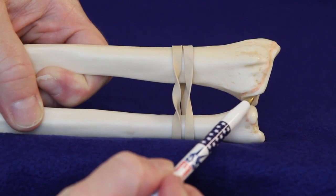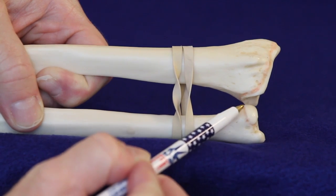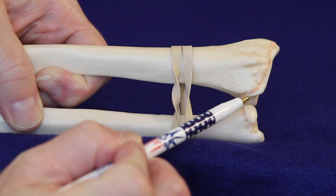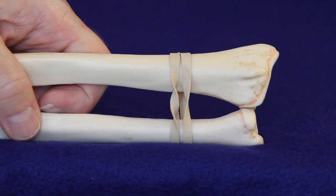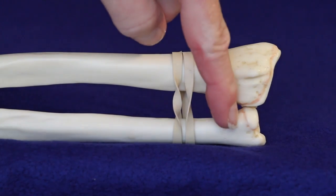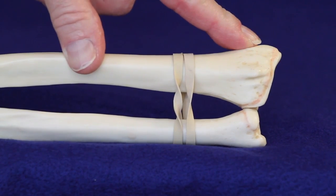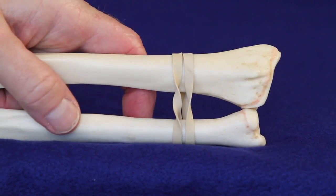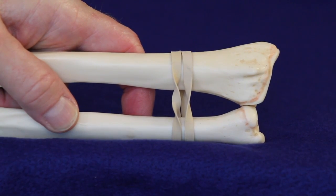Anatomically, the distal radio ulnar joint is composed of the sigmoid notch of the distal radius and the ulnar pole. The ulnar pole is fully covered with cartilage and the sigmoid notch rotates around the ulnar pole. During lifting, load across the radius loads the sigmoid notch and the ulnar pole. This creates an extreme amount of force in this area, causing it to wear out and become arthritic.